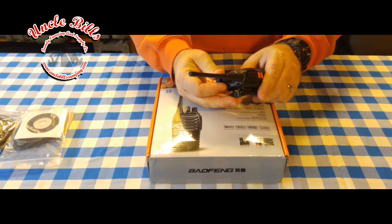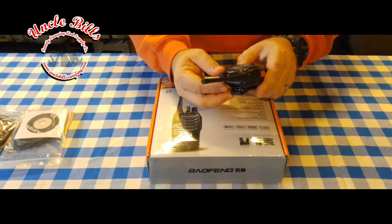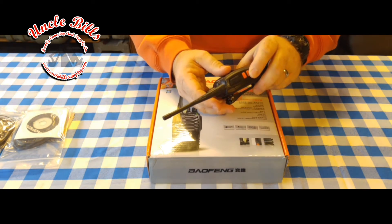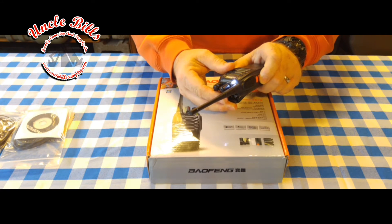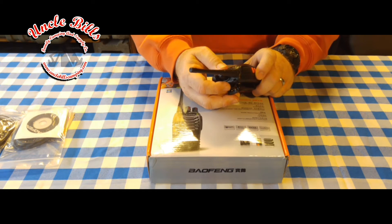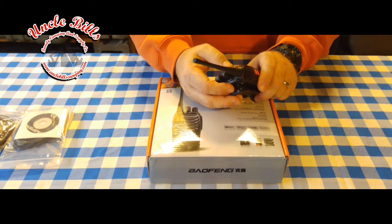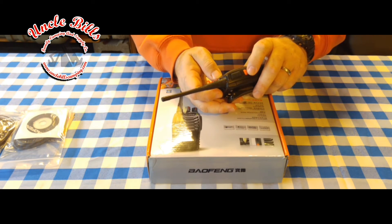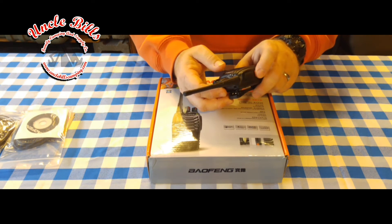Above that is another orange button — that's your squelch delete. The radio comes pre-programmed with a certain squelch level, and the only way to change that is through the software using the provided programming cable. It's set at a pretty good rate. If you tap that top orange button it turns the squelch off so you can hear what's going on on any channel. This is a 16-channel radio — 15 are selectable channels, and the 16th channel will scan the other 15, which is pretty neat.